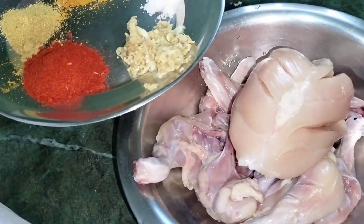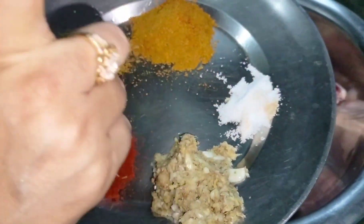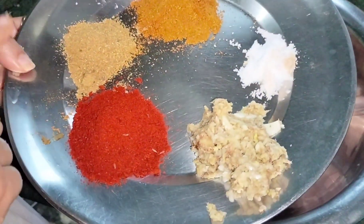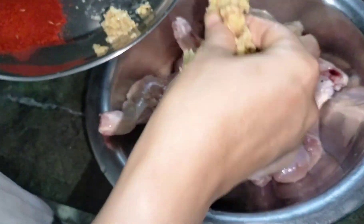So guys, we will marinate this. We have ginger garlic paste, salt according to taste. This is chicken masala, this is dhaniya powder and red mirchi powder. Then the whole chicken is mixed.